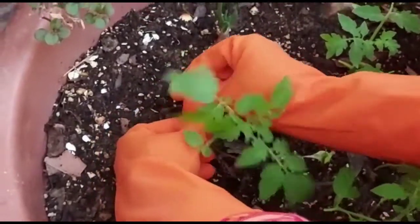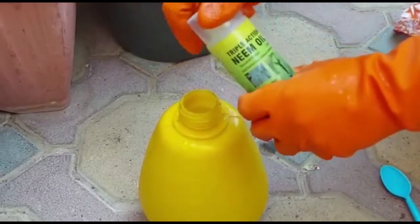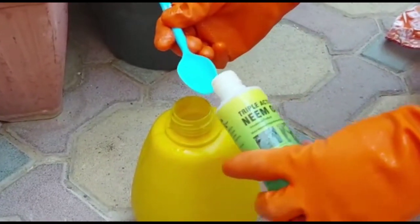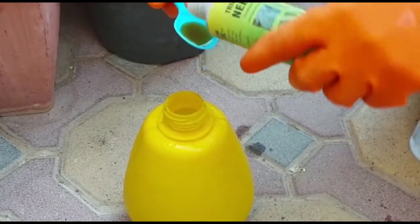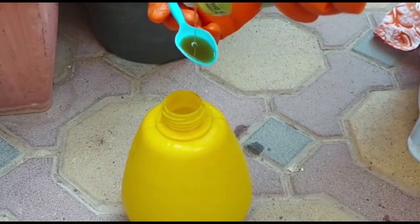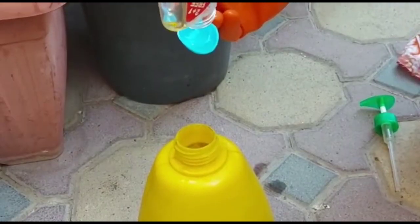Since we don't want to use chemicals, the best and all-in-one organic remedy for pest control is neem oil. There are two points to cover: number one, how to make neem oil spray; and number two, what to do if it's not available or we don't want to spend on it. Making neem oil spray is very easy — just take two teaspoons of neem oil and half a teaspoon of any hand wash liquid.